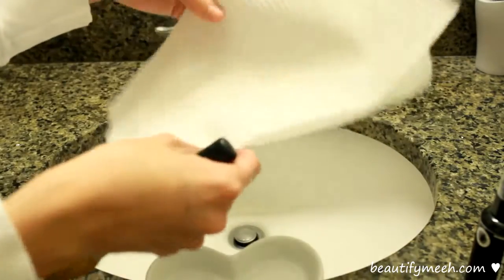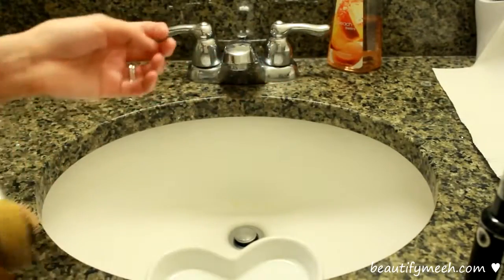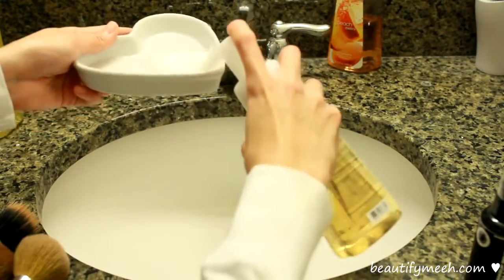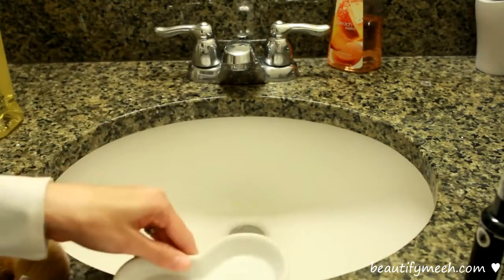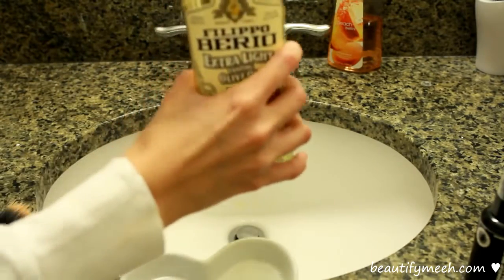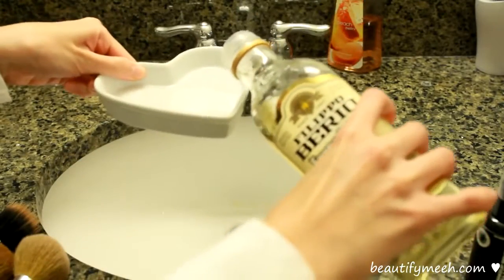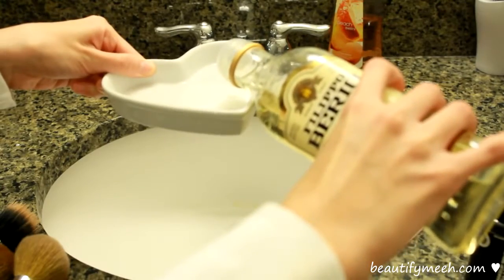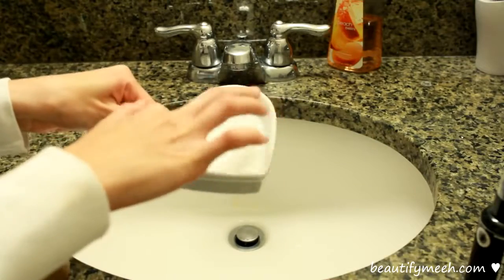I'm going to leave a paper towel aside so that I can place my clean brushes on it. I'm going to pump a little bit onto this plate, and then using my extra virgin olive oil, I'm also going to apply a little bit of that in here. The olive oil will help condition your brushes. Make sure that your hands are clean.